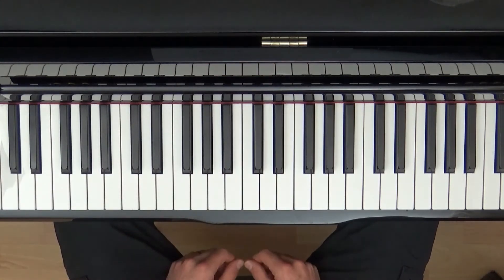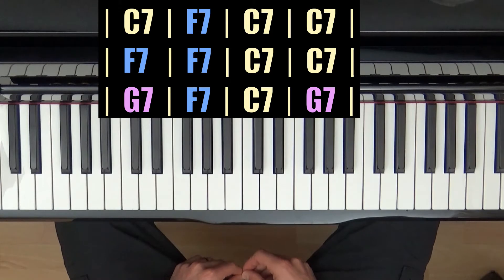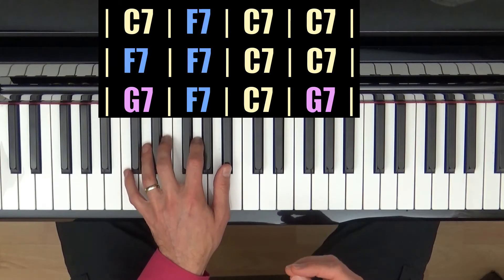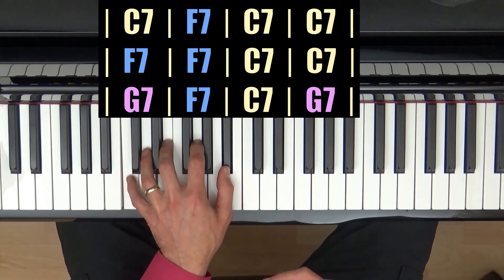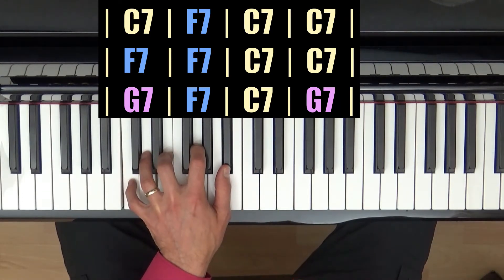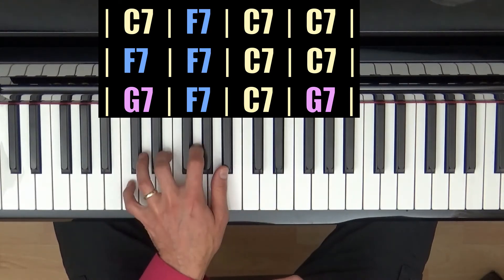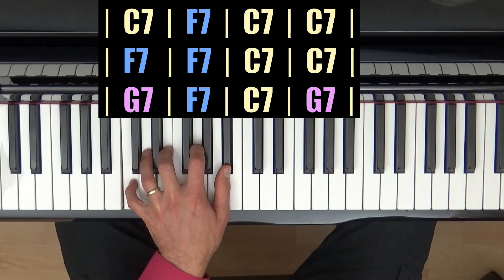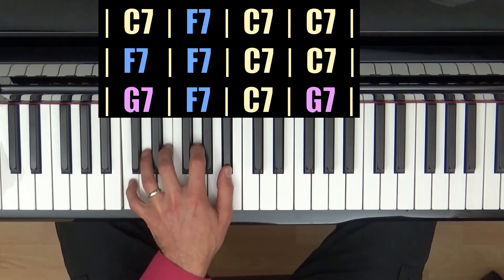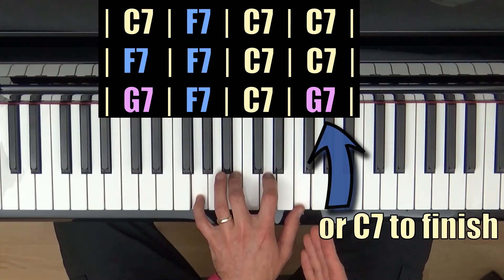All we need now is to work out in which order we play them. So let's go through this — I'll count us in and you can see how it works. One bar of C, one bar of F7, two bars of C7. Then one bar of G7, one bar of F7, and then to finish, the last bar is the G7 which leads us back to the beginning.